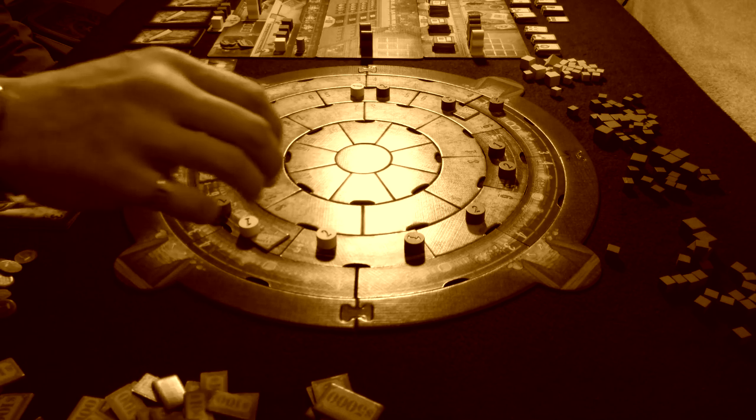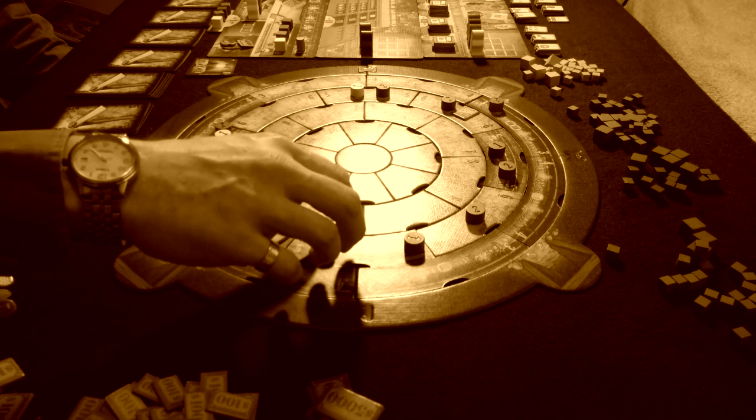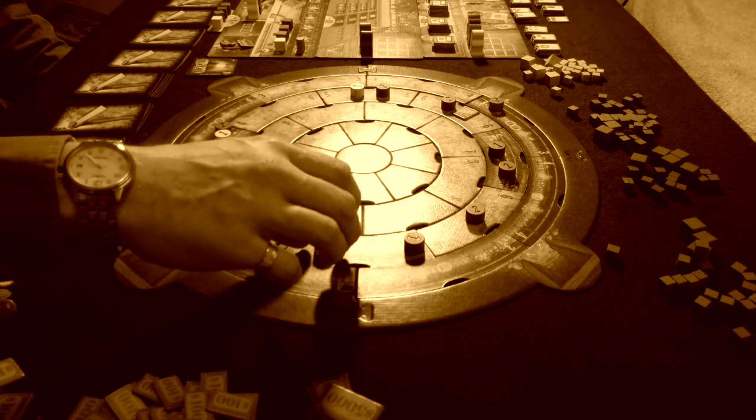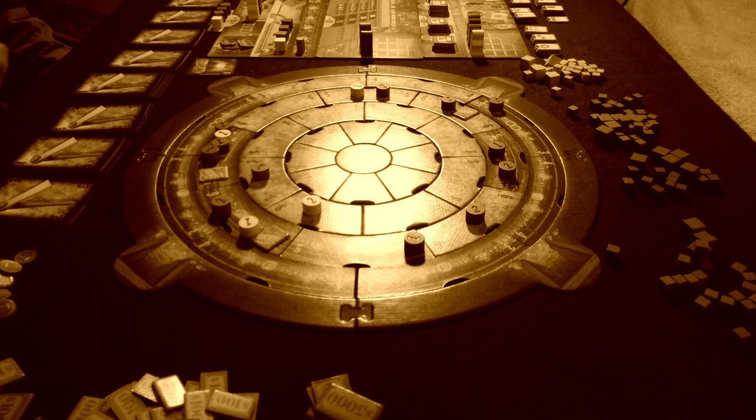The case with Rockwell, though, is that this is a very deep, very strategic game that has multiple levels to it, multiple phases, and multiple things going on. You really have to be paying attention to a lot and planning your strategies really far in advance.